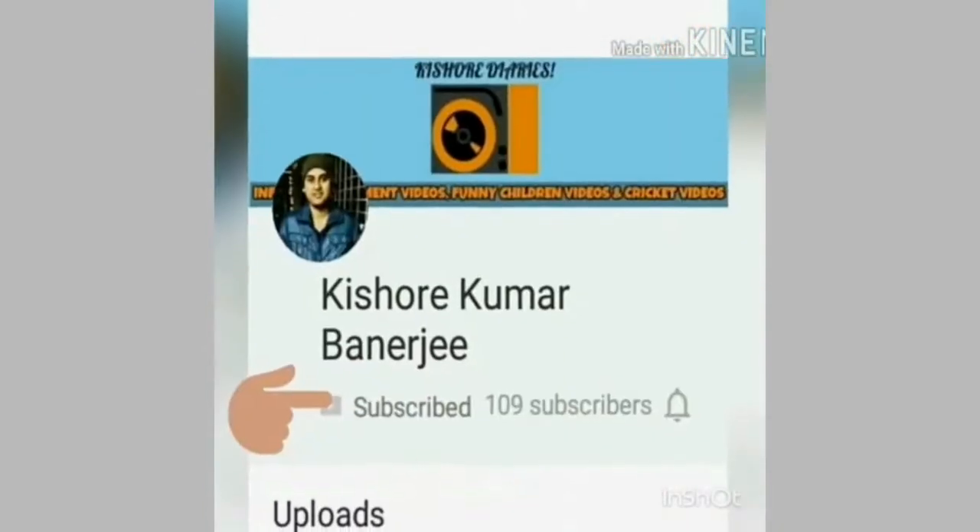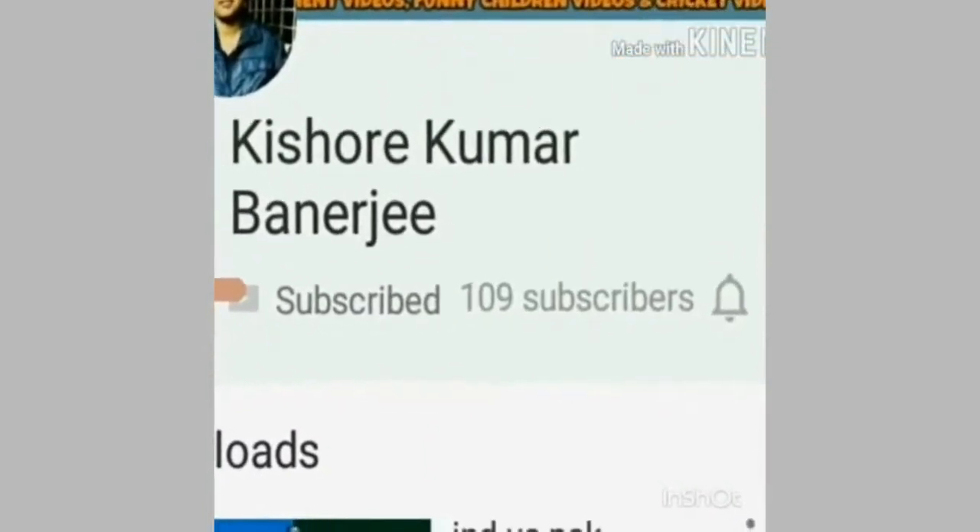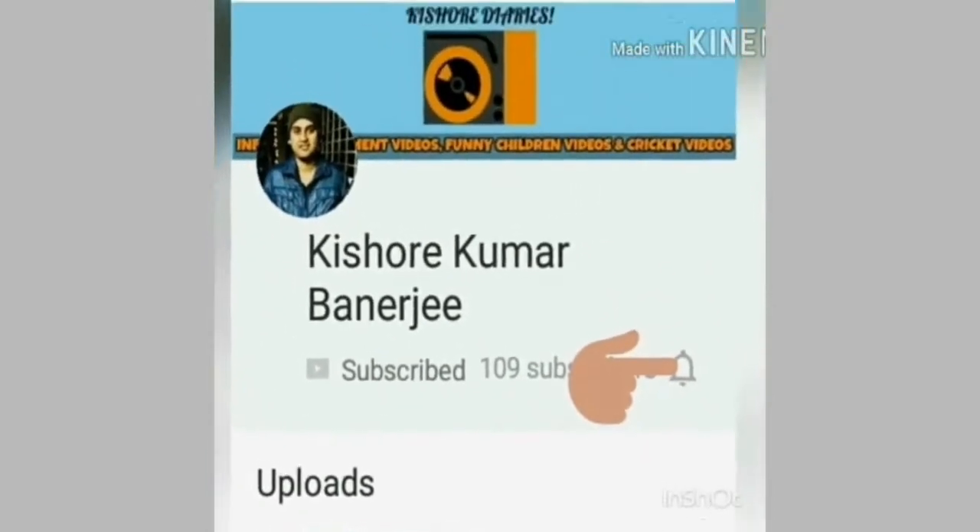Subscribe to my channel and press the bell icon to get the latest updates. Hi friends, this is Kishore and you're tuning in live to my channel, Kishore Kumar Banerji.